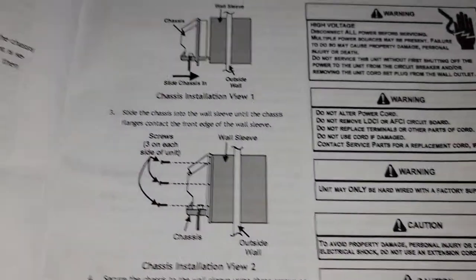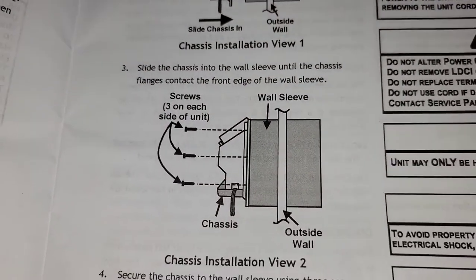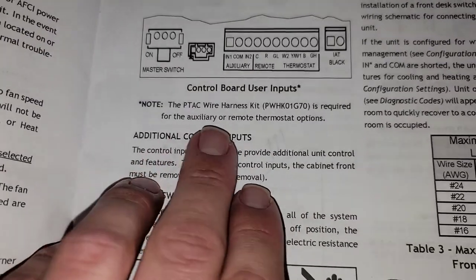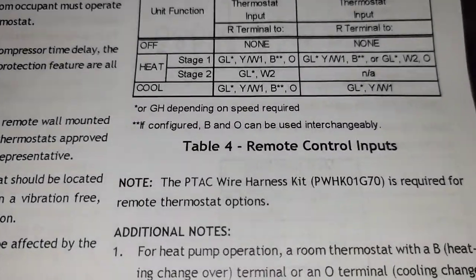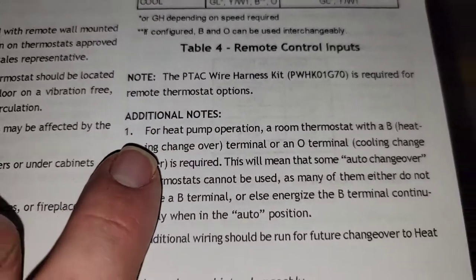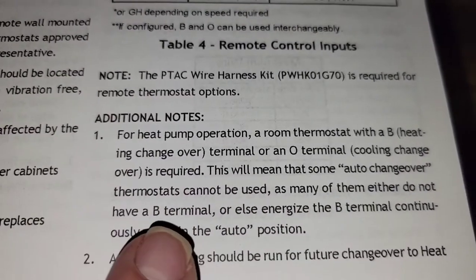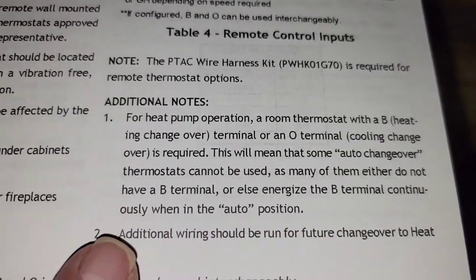Sleeve — remember, if you're going to put the sleeve in the wall, make sure that it's level, or at least make sure it's going to drain the water correctly and not back inside the building. This right here is more on the PTAC wire harness kit — this is the part number here if you wanted to get that. For heat pump operation, a room thermostat with a B heating changeover terminal or O terminal cooling changeover is required. This means some auto changeover thermostats cannot be used, as many either do not have a B terminal or energize the B terminal continuously in auto position.